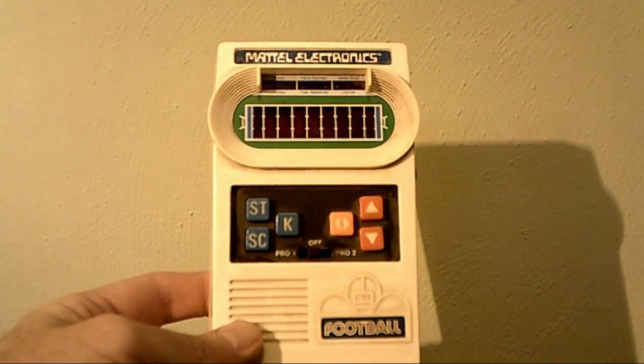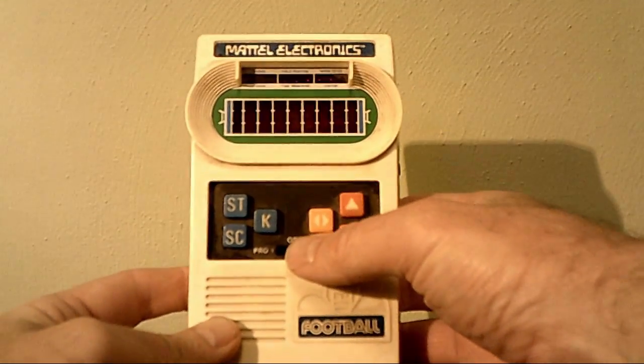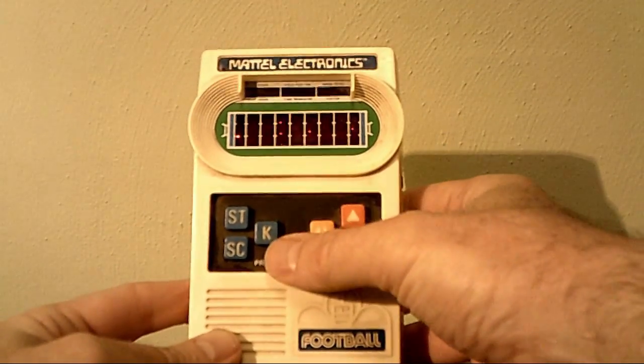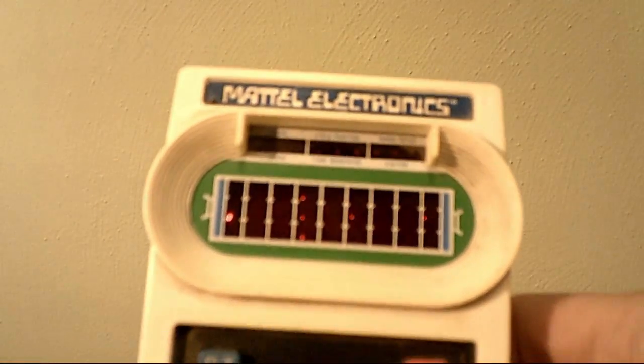This is Game Boy before Game Boy, and red LED. Let's turn it on. Let's play. Oh, look at that. Beautiful red LED.